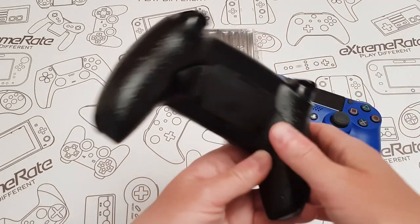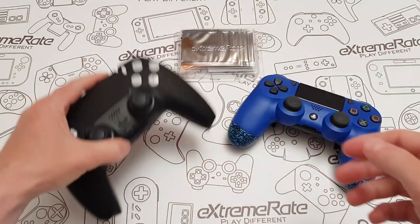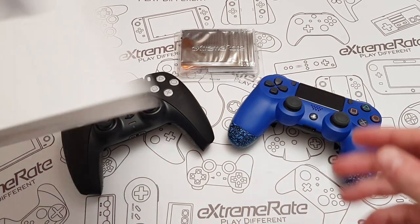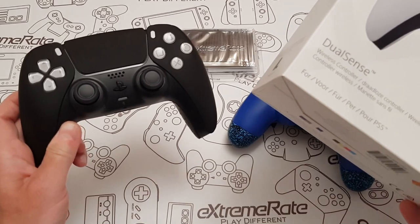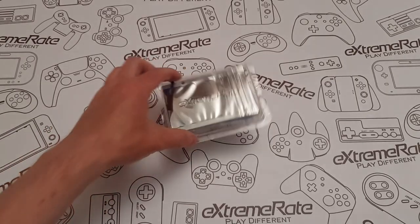If you didn't see my previous video, I fitted back buttons to the DualSense and I'm really enjoying them. As always, we're going to do a little unboxing, show you what you get inside, and then we're going to fit it. For this video, I got a brand new control pad because I'm going to do a separate video showing how to fit the clicky and back buttons together.